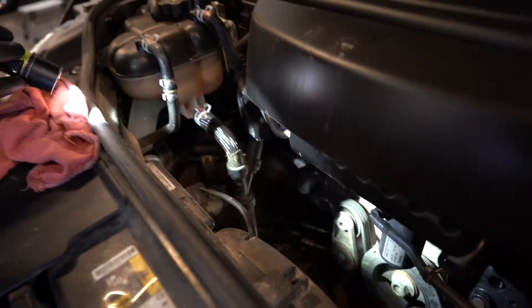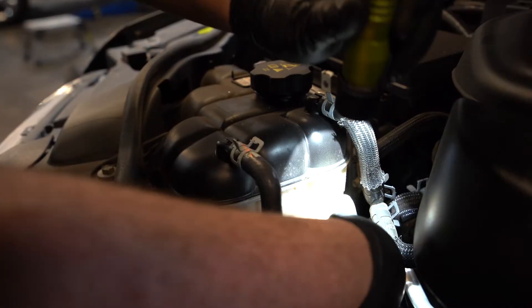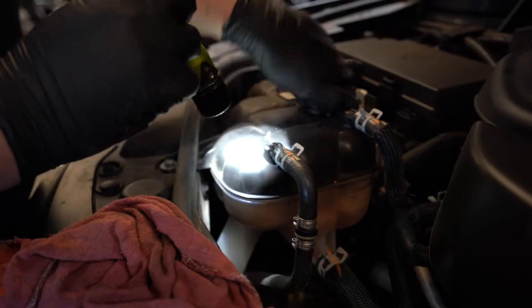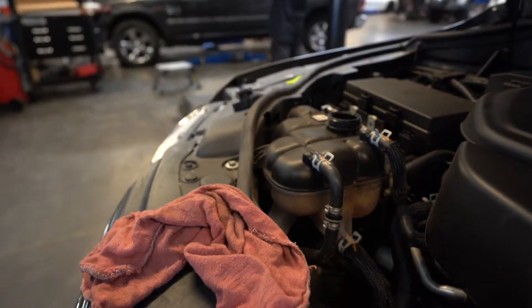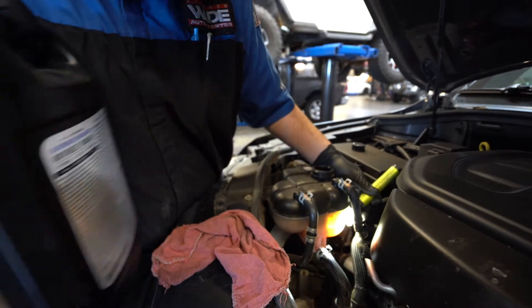Looking good. Coming over here to check our coolant reservoir level — this one is a little bit low, so we're going to top this one off. Since it's a cold fill, we're looking to go right between those lines.